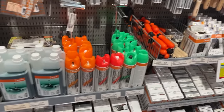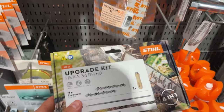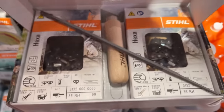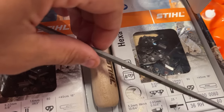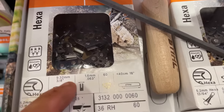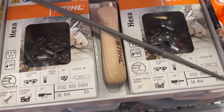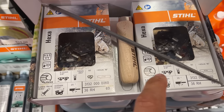I'm in Norway at the saw shop and I just noticed they've got the Steel Hexa chain — this is not available in the States, it might not be for a while. I've been really curious about this but haven't been able to get my hands on any. It's got a special hexagonal chain shape from Steel, supposed to be similar to square ground chain. The kit comes with two chains — 63 gauge, 16-inch loops, which is really short.